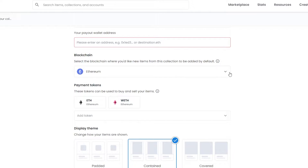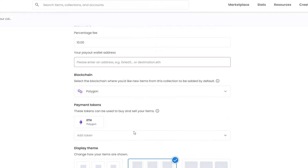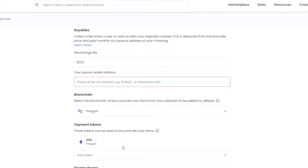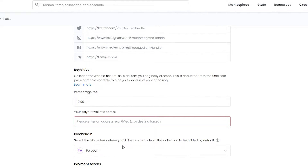Now here is the main thing I wanted to show you guys. All you have to do is change Ethereum to Polygon. Polygon is just as fast and it's also gas-free, so you don't have to pay gas. This is basically the trick — this is how you upload your collection and NFTs on OpenSea without having to pay any gas fees.